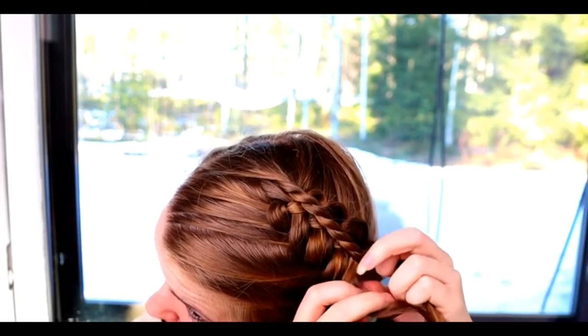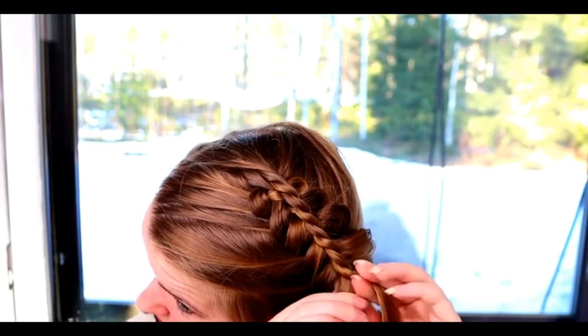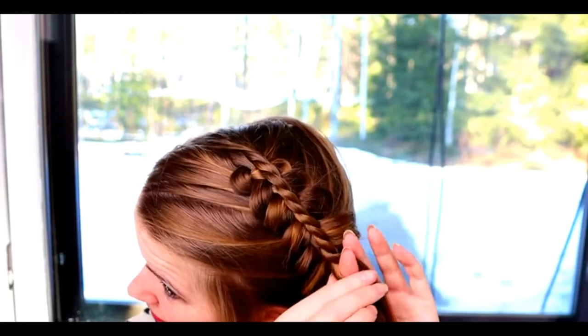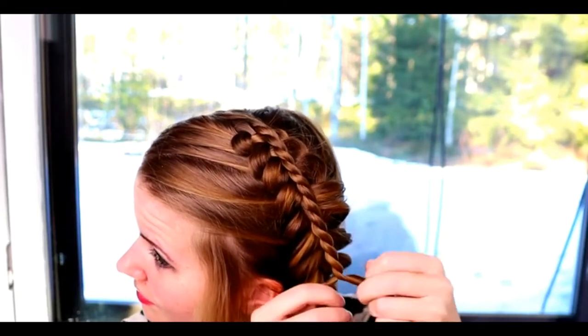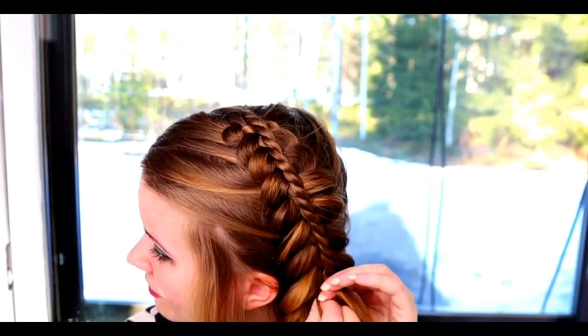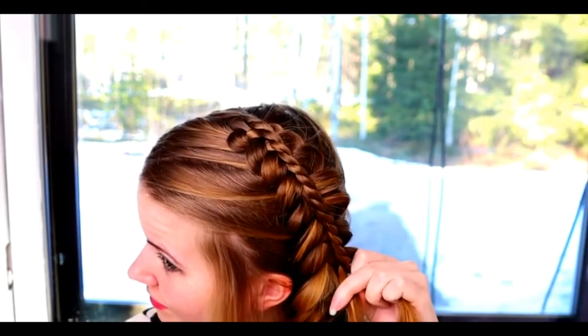Once I reach the point where I left some hair out of the braid, I divide the piece in two and add one piece to each section of the rope twist braid. Then continue braiding normally until you reach the next point where you need to add hair. Divide the piece in two and add in.